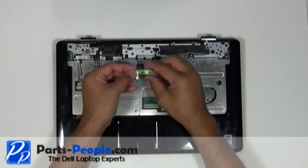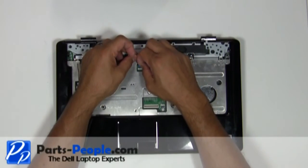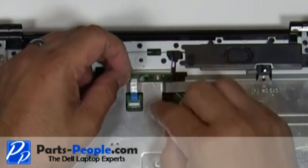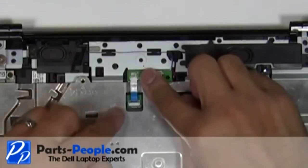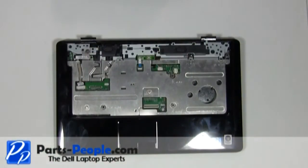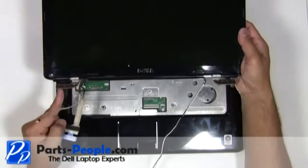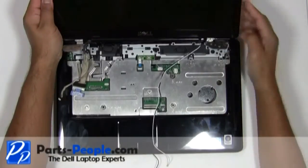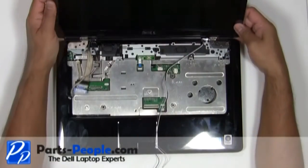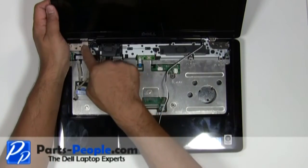Place the power button board and cable into the motherboard connector and press down on the connector latch. Align the display hinges to the bottom base and seat carefully. Replace the four waffle hinge screws on the left and right side.